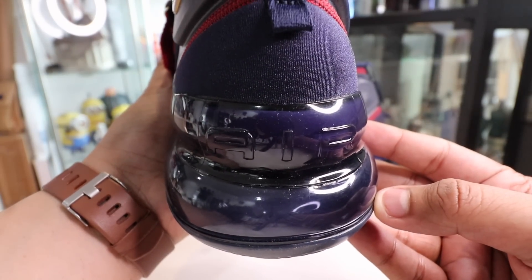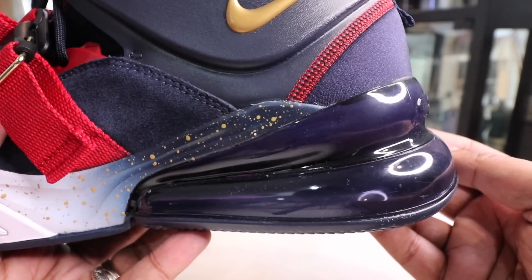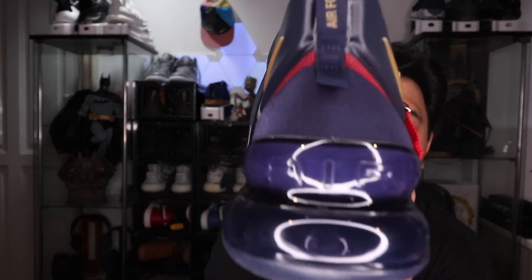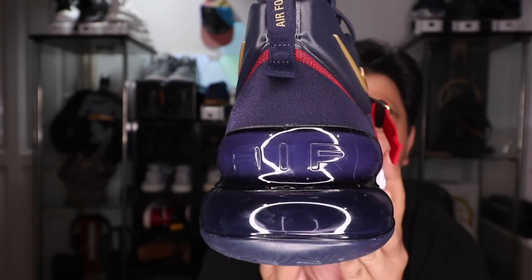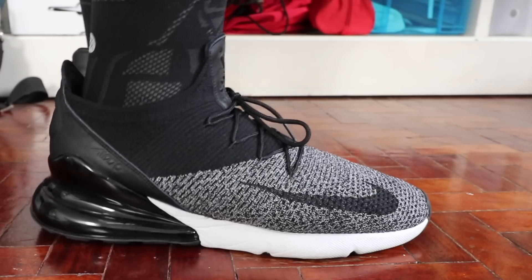Let's get to the sneaker. The standout part of it is this giant air unit that you have here, which is the Air Unit 270 — 270 because it's like 270 degrees. At the same time, this is one of the tallest air units that Nike has ever made. This is the same air unit that you get with the Air Max 270.